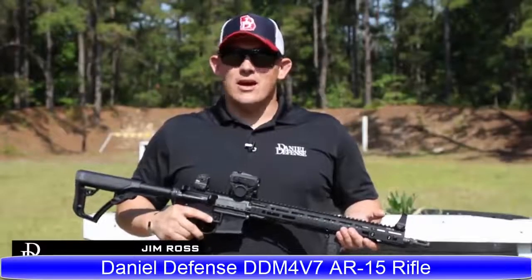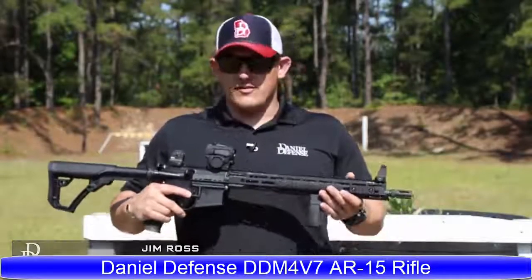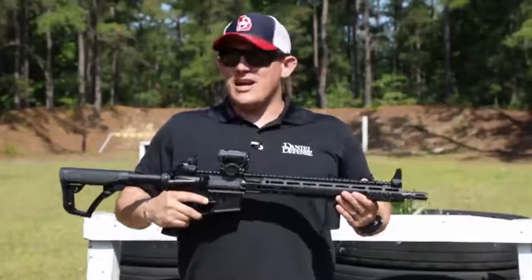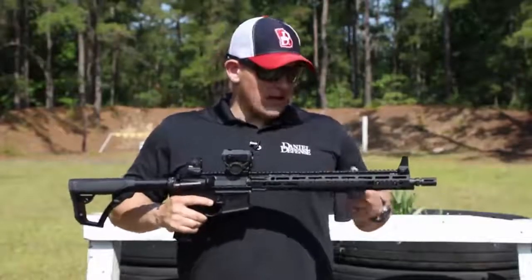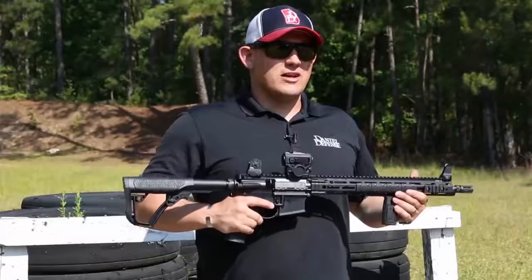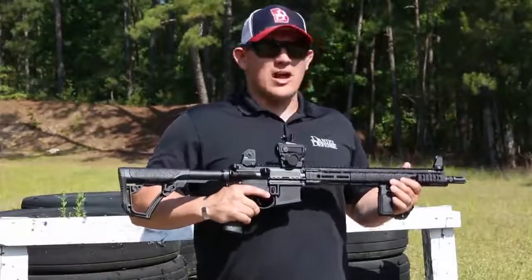I'm Ross here with Daniel Defense, and today I want to talk to you about our DDM4 V7. This lightweight modular rifle would make a perfect addition to anybody's gun safe. It comes standard with a 16-inch government profile barrel and a mid-length gas system. It also comes standard with our MFR-15O M-LOK rail.